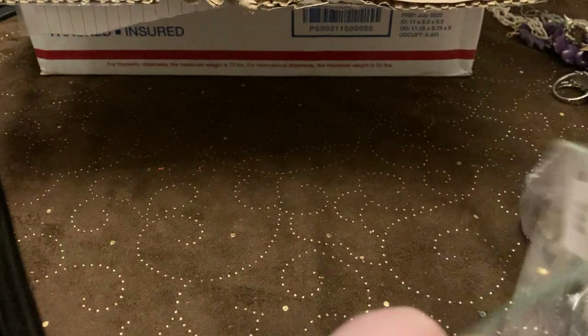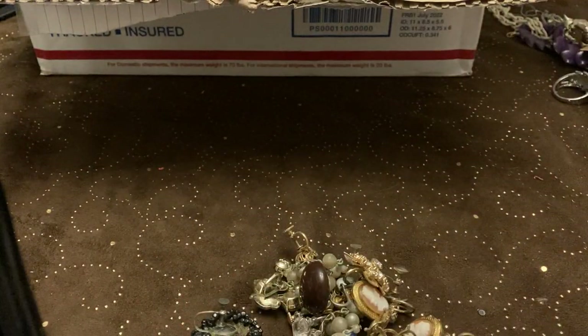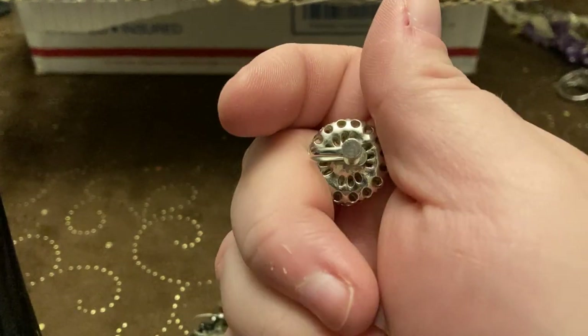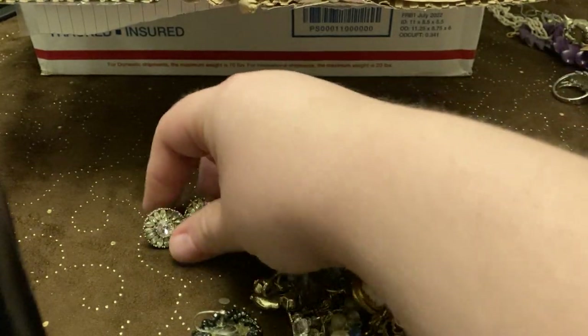Earrings! We're gonna have an earrings show this afternoon, so perfect time to be opening these up. These are screwbacks.